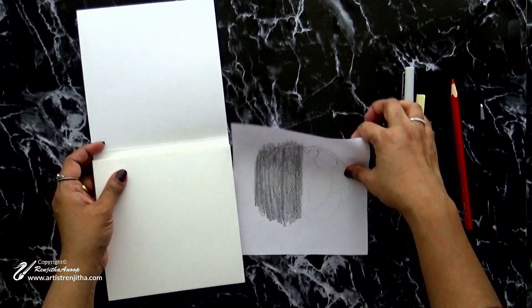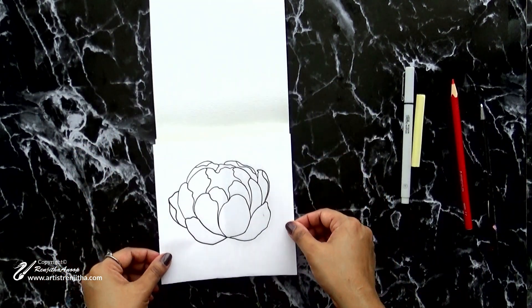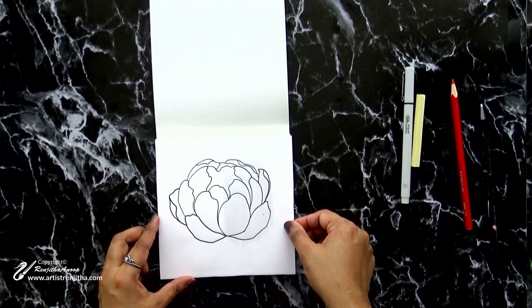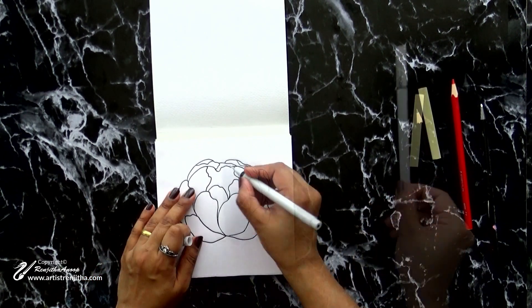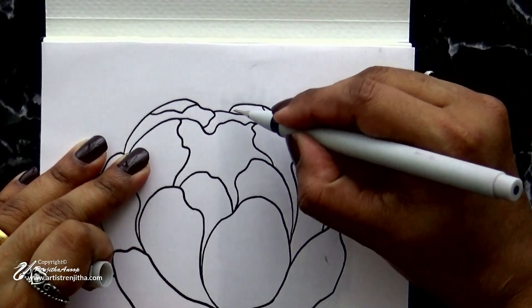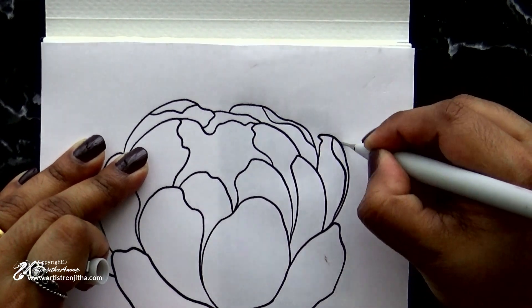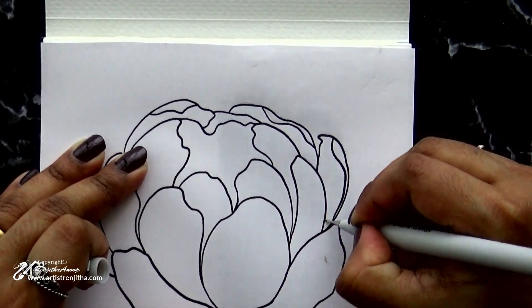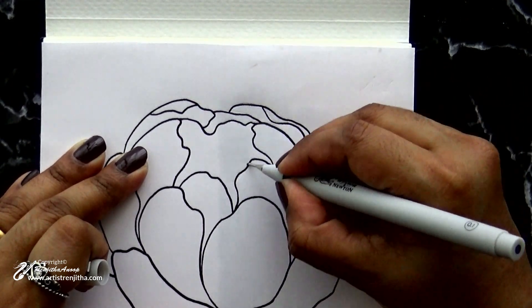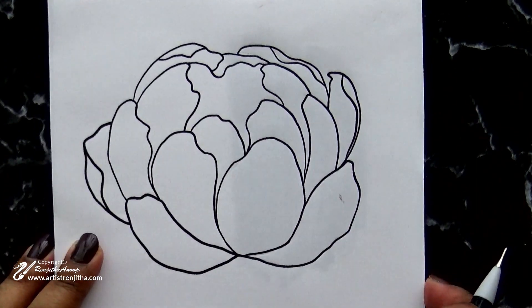Here I'm using acrylic paper, but this method works on canvas, wood, or any other surfaces. Turn the page over and place it on the surface that you want. Now take a pencil or pen to trace the outline — give good pressure to the pencil while tracing.